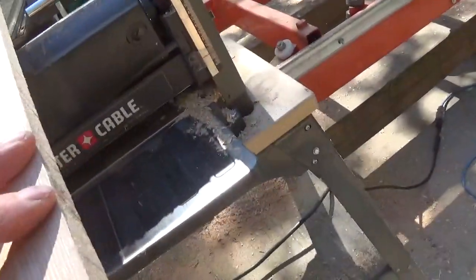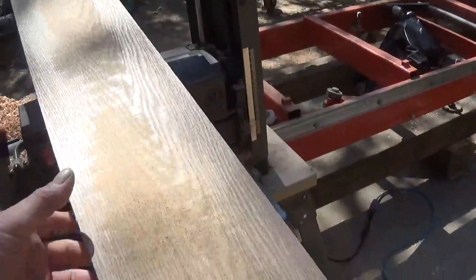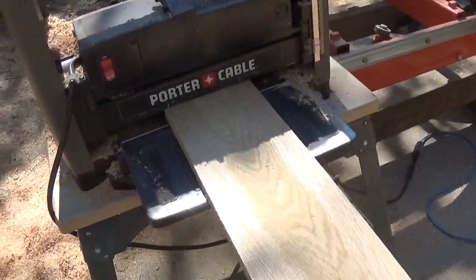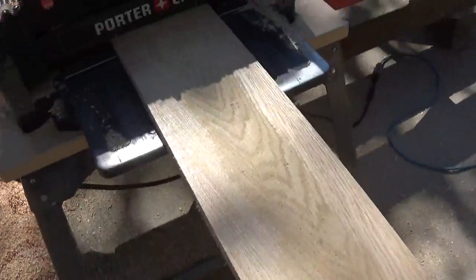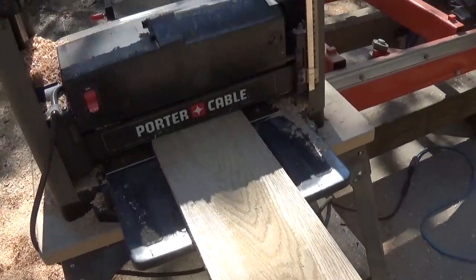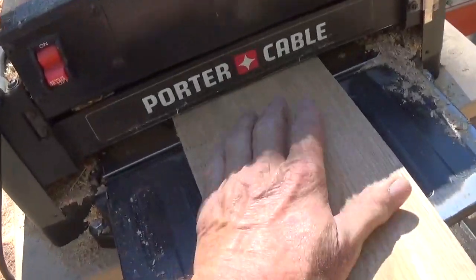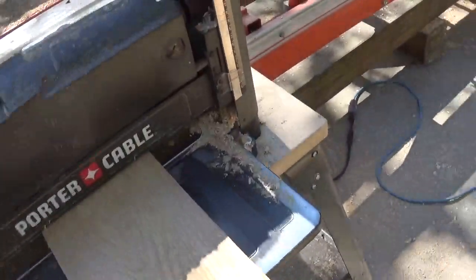Once the board has run through the planer and the entire board is surfaced, you can consider that face finished. Now we have to do the other side. We still have a little bit left to work with. We're going to take what we have left and try to get the center straightened out on this board, so I'll crank the handle down a little bit — there's some play there, not a lot.